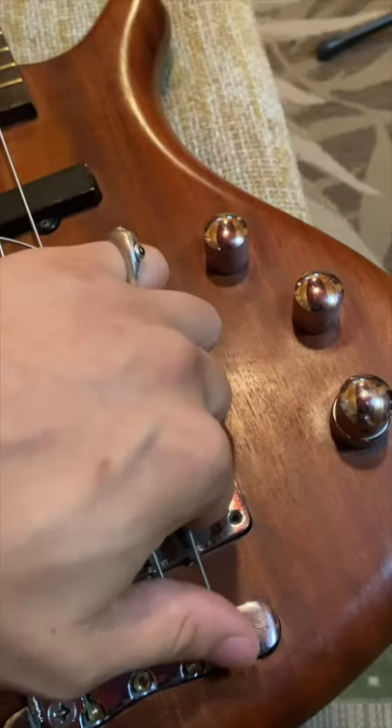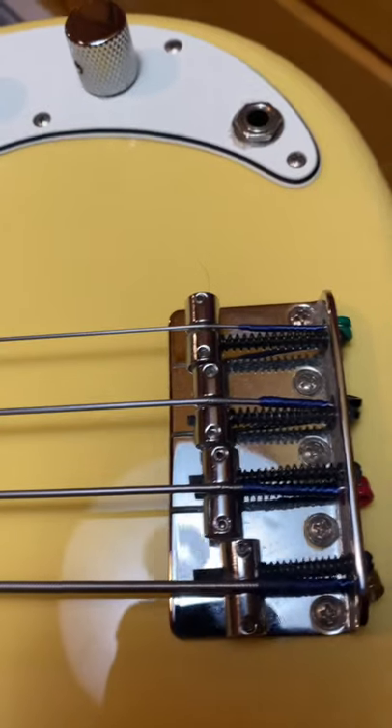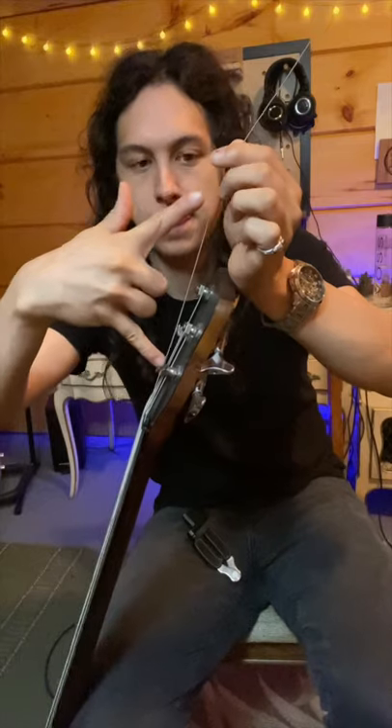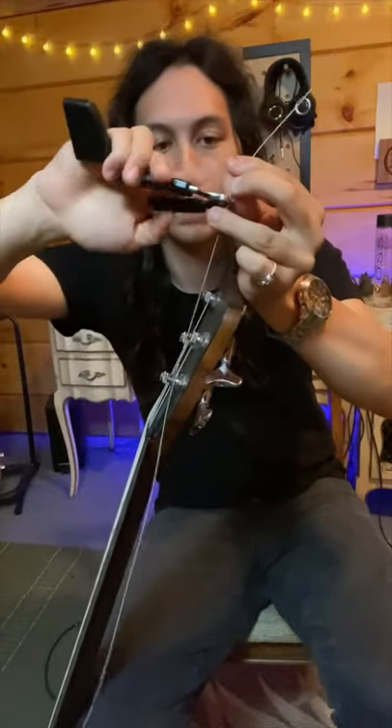Then you just lock another new string into the bridge — or on some basses you gotta pass it through the body or through a hole like this one. Bass strings are always a little bit oversized, so you'll have to cut them down. I usually just ballpark a couple inches past the tuning peg.